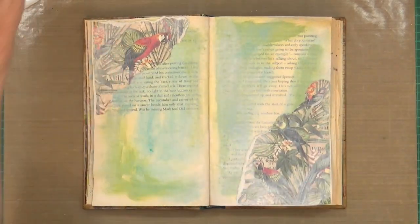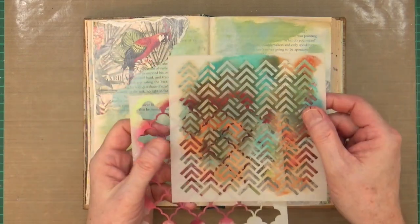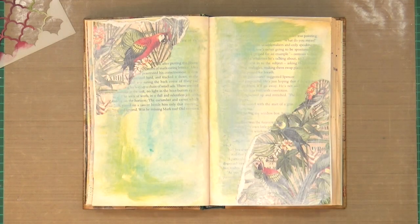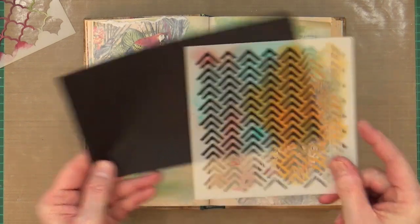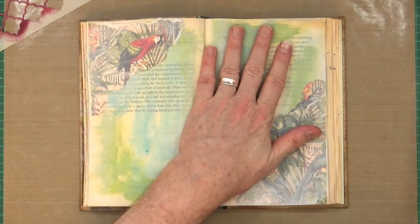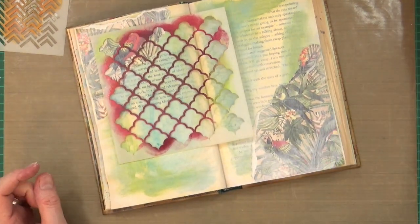I've now got a couple of stencils I want to use. I've got the arabesque stencil, and this one is called arrows — it's dirty but you can still see the pattern. If I get a piece of black card underneath you'd probably see it better — there you go, that's the arrows and the arabesque. So first of all I'm going to use the arabesque stencil, placing it towards the middle. This is where I'm going to bring in that cheddar color.